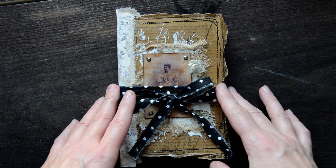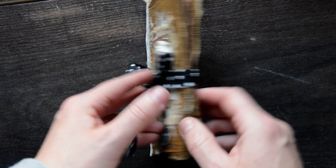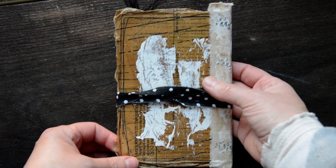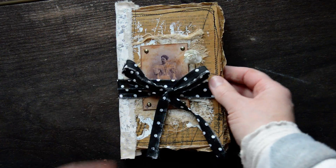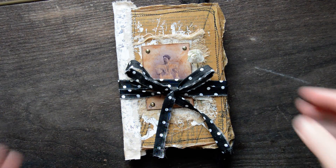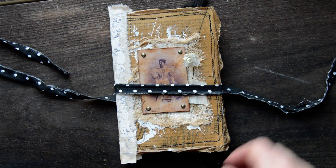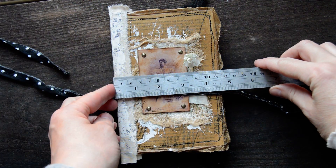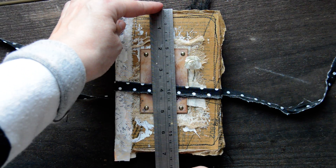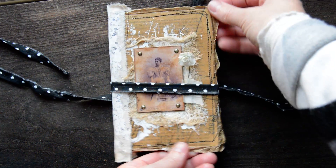So this is a blank journal, guys. I have been inspired by myself because I loved that pattern cover so much that I made a small one and I made a blank one. Size-wise, I will tell you it is four and a half by six and a half — six and a half to seven because of these edges.